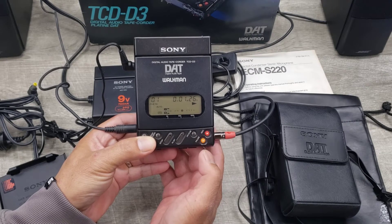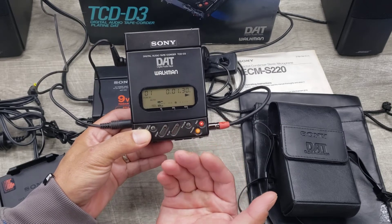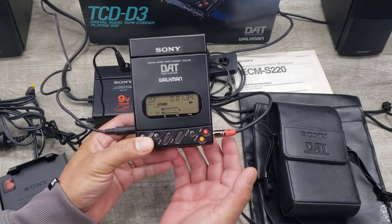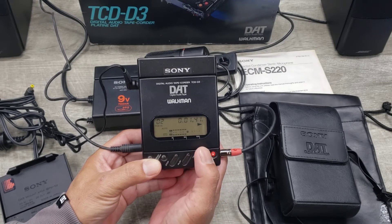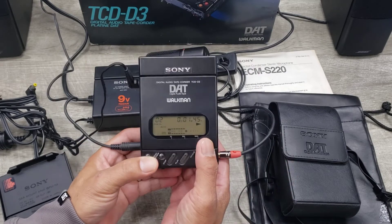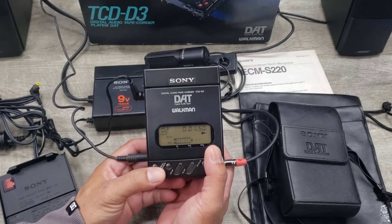I was able to fast forward. When the caution doesn't flash or pop up, it works fine. But I don't know when it'll do that. It did pop up earlier and I was hoping it would to show you, but it's fine right now.